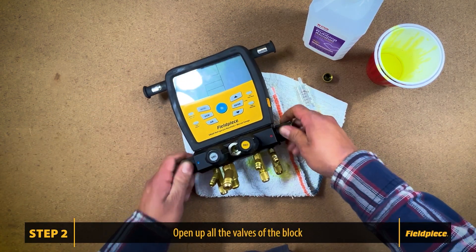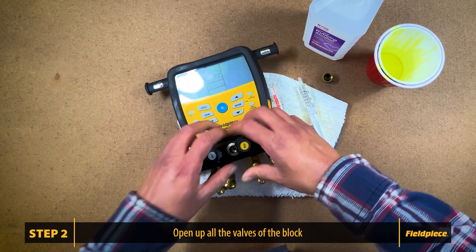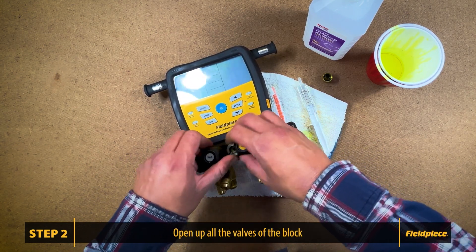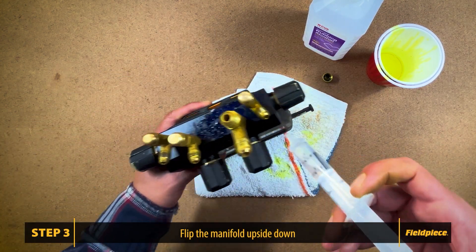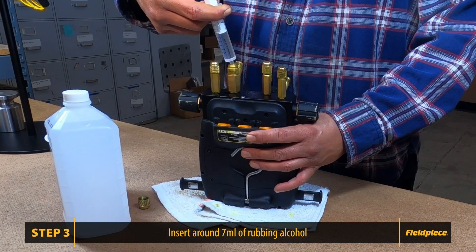Step two: open up all the valves of the block. Step three: once you have all the valves open, flip the manifold upside down, get the liquid dropper, and insert around seven milliliters of the rubbing alcohol.